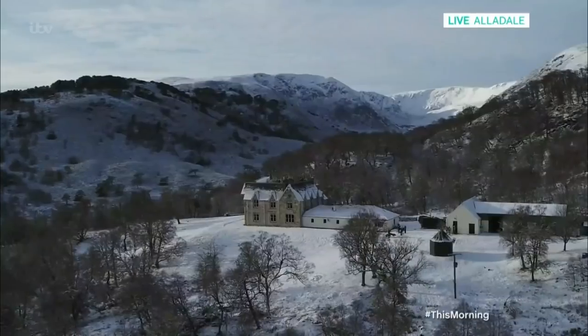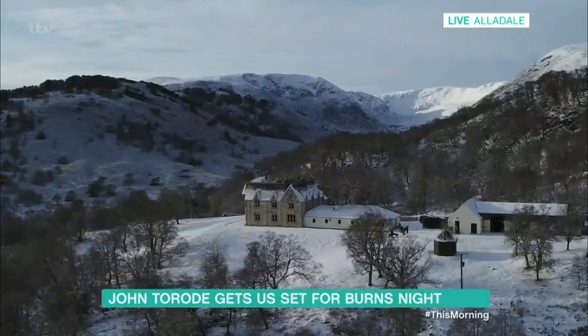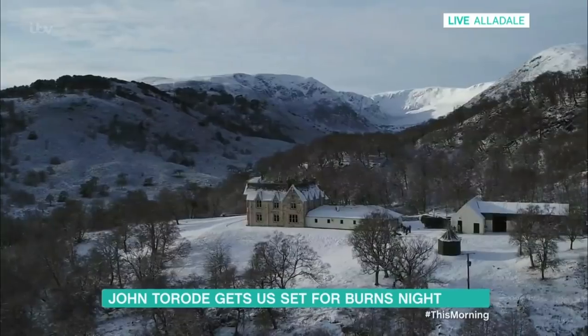John Torode is live in the Scottish Highlands for us, cooking up a traditional dish. Good morning, John. Look at that — what a stunning place you find yourself in. Good morning, how are you?